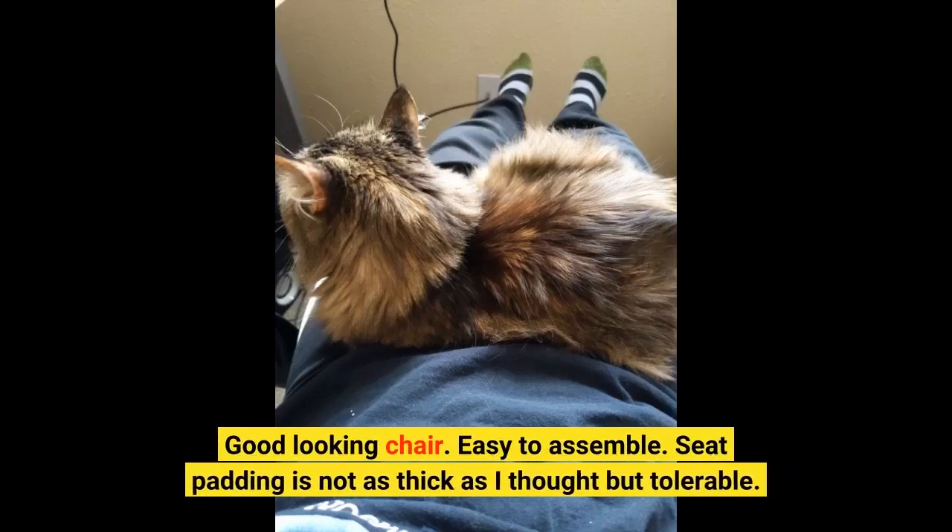Good looking chair. Easy to assemble. Seat padding is not as thick as I thought, but tolerable.